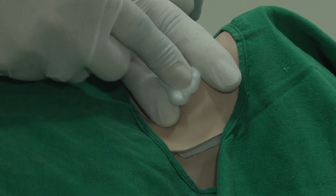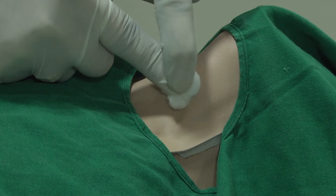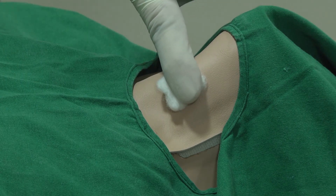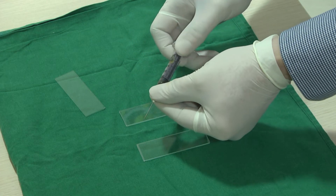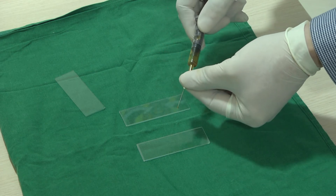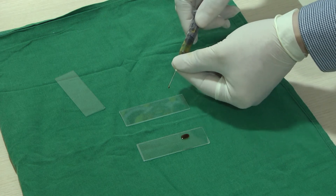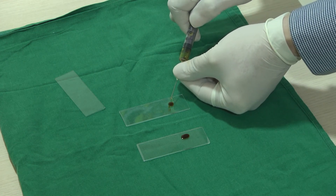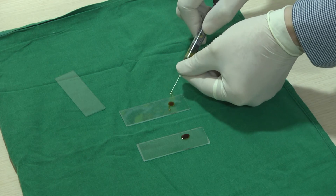Pressure is put on the point with a sterile cotton. To prepare the slides, the needle is disconnected from the syringe. Air is withdrawn into the syringe and a few drops are placed on the slides. This is because most of the material collects in the hub.